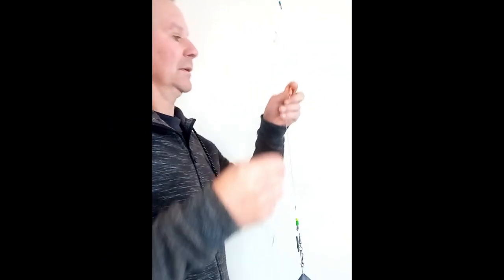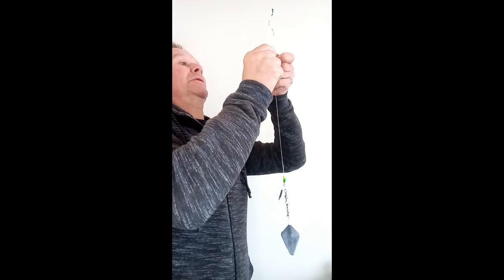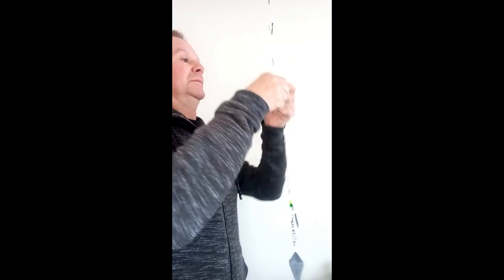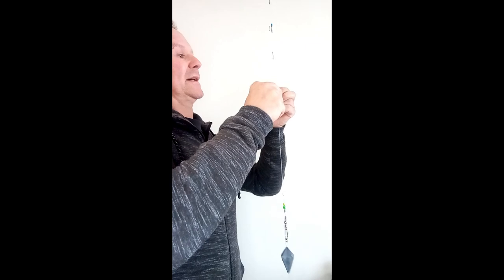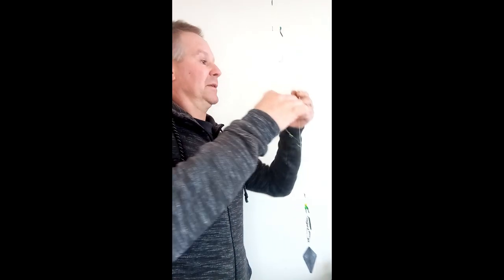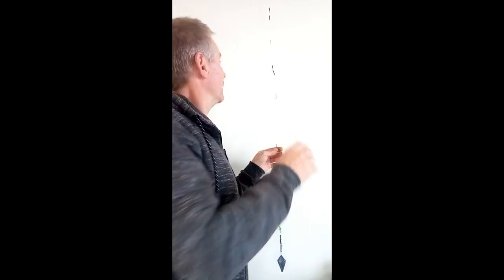The anti-tangle sleeve - just use a baiting needle, this is a braid needle - so you can have multiple hooks baited up on your rod pod ready to go. Pull it tight, pull it over, disconnect that into the running swivel, click it on, pull that anti-tangle sleeve up. You've got a nice boom - these are five inches - and you're ready to go.